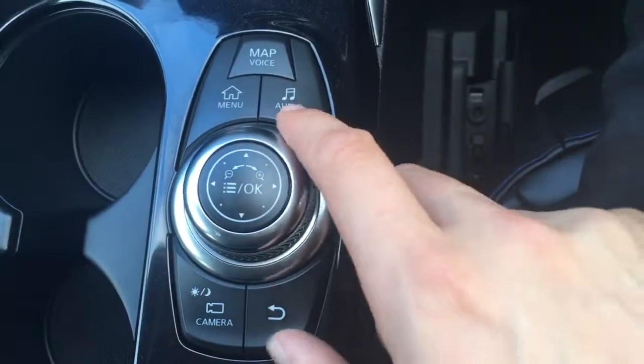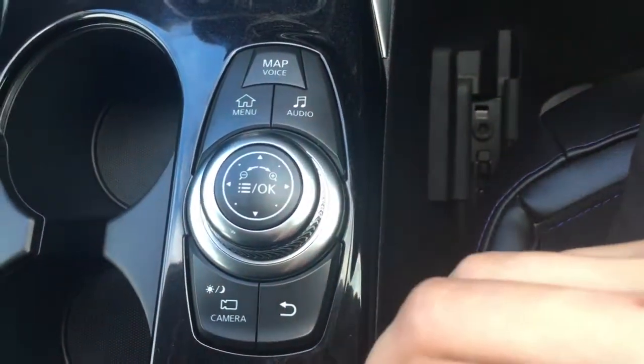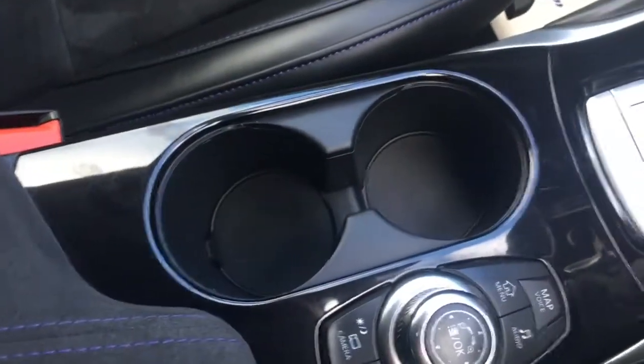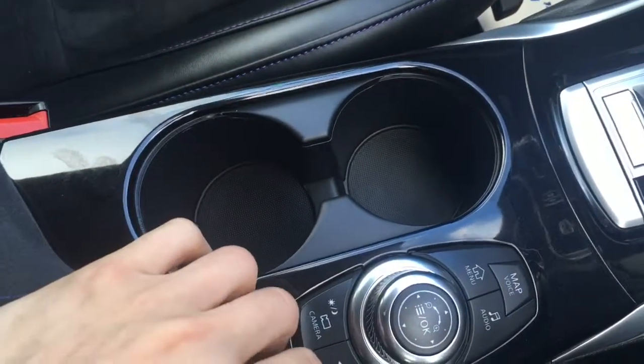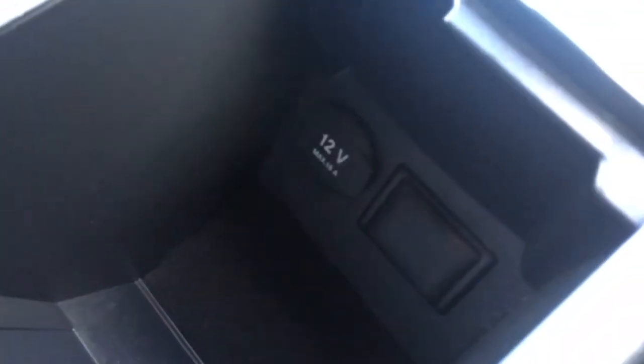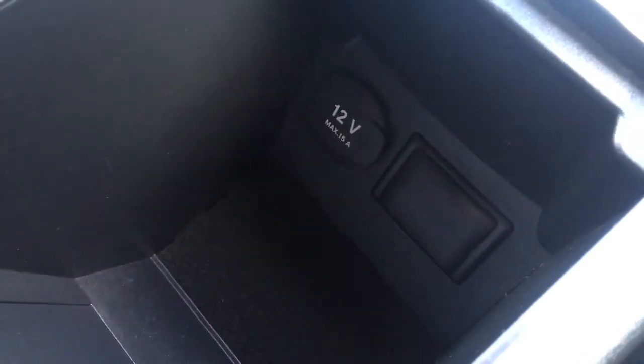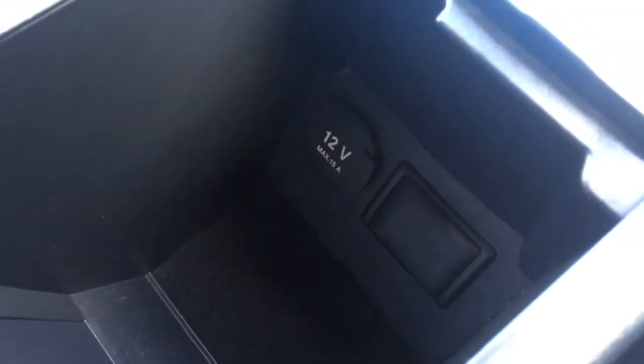We've got the dial and a few buttons for navigating through more of the menus. Everything's labelled as you'd expect, it's nice and easy to navigate around. We've got a couple of cup holders just there which are always useful. The central armrest opens up and you've got some storage space in there, along with a 12 volt power outlet and the port for the SD card for the sat-nav. Nice and hidden away so you don't have to worry about it once you've put the SD card in.